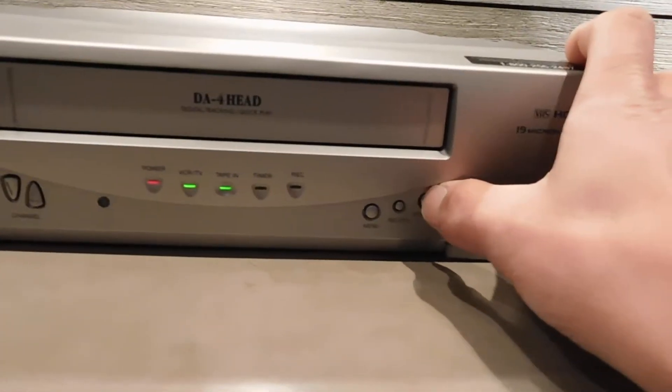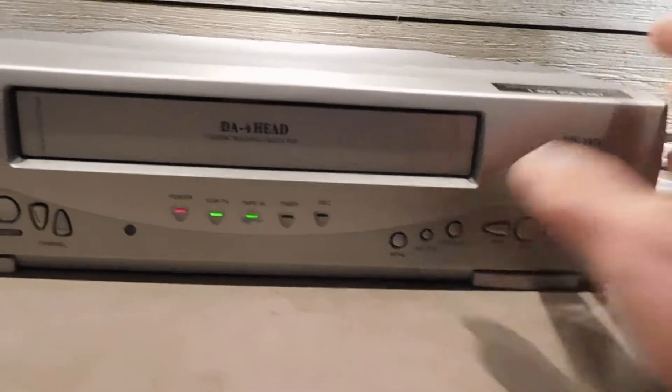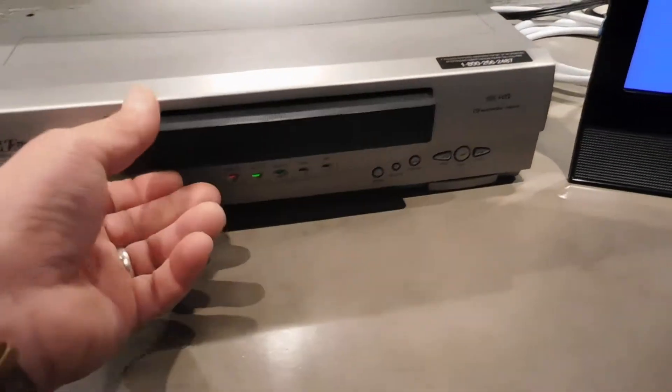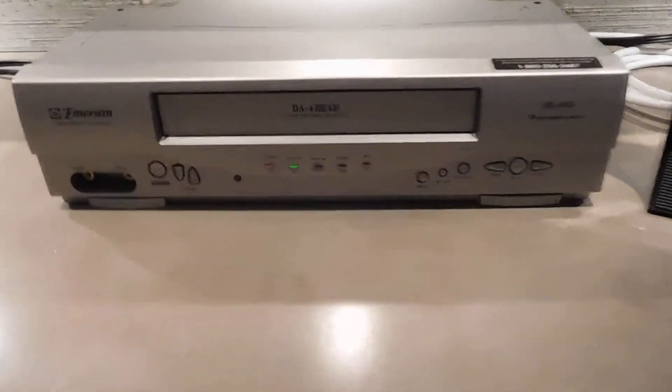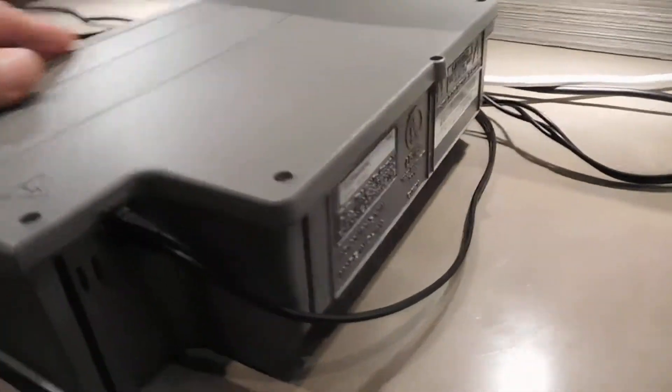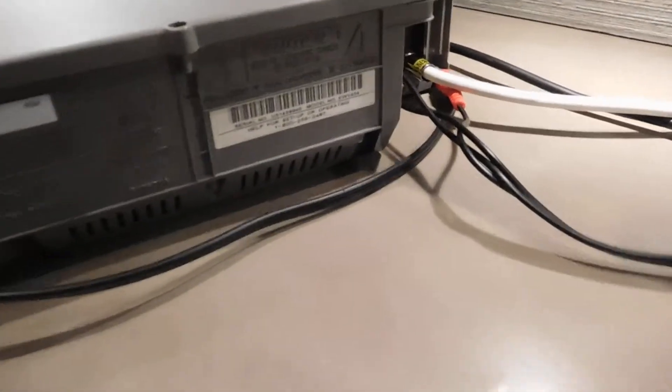We'll stop. And eject. Yeah, great condition.